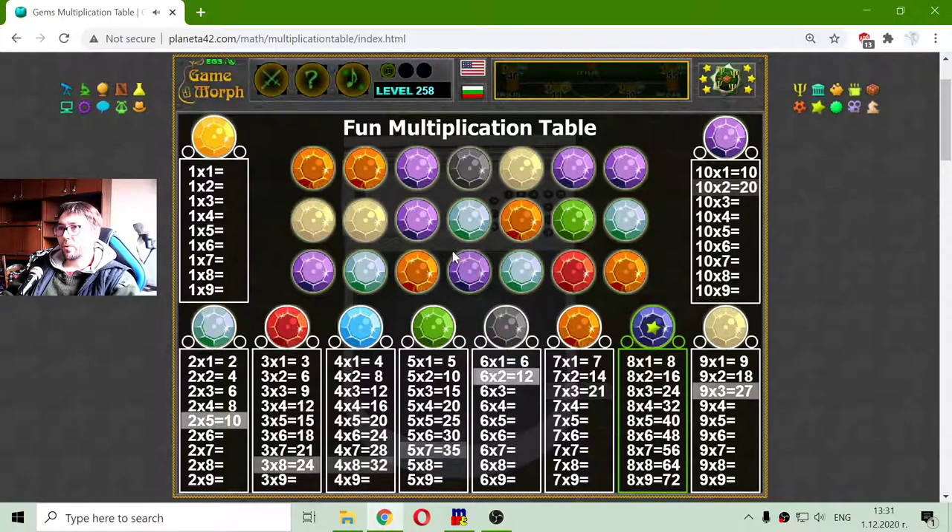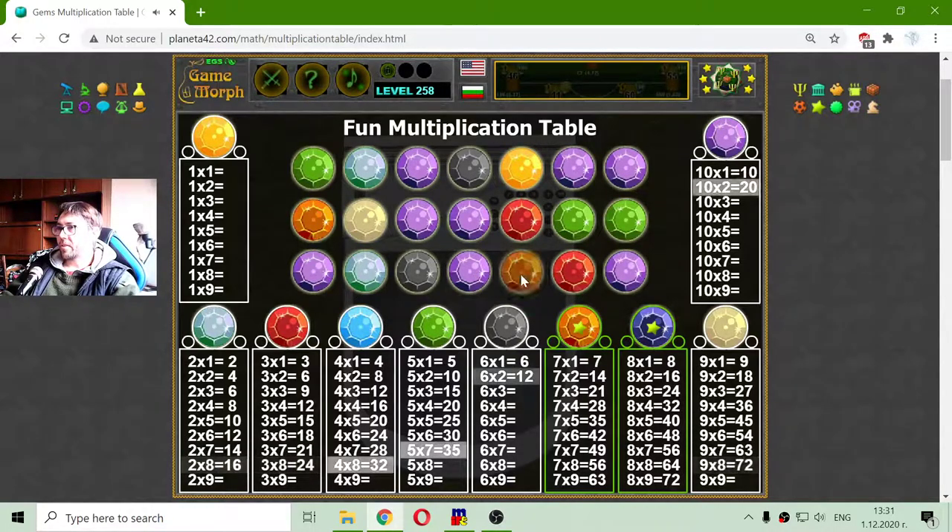Here are the light blue, a few teal. Almost finished. 2 by 8 is 16. 3 by 8 is 24. And a lot of orange gems to collect. And multiplying by 7 is done too. I will try to finish multiplication by 9 — and yes, I got this. 10 by 9 is 90. Multiplying by 10.